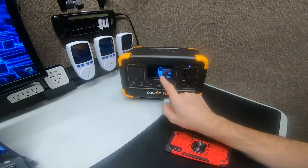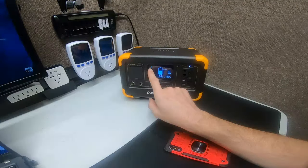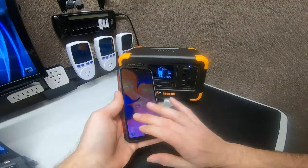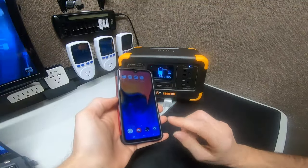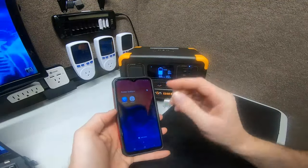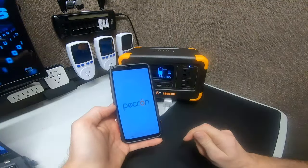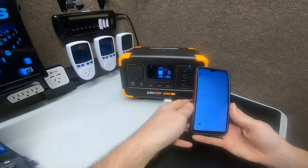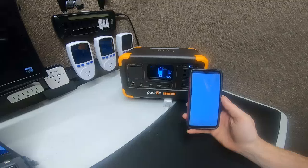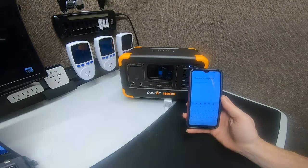Notice the wireframe is flashing on the battery bar, and now you'll get a little Wi-Fi icon pop up. As soon as that's up, make sure your phone is connected to the internet. Then you go to the power station in the Peckron app, open it up, and it says 'Welcome to use Peckron — please enter your account and password.'